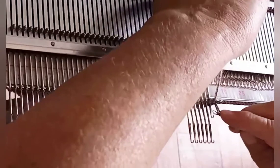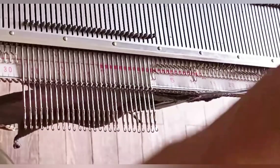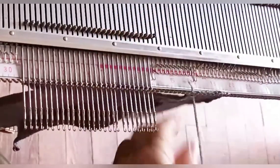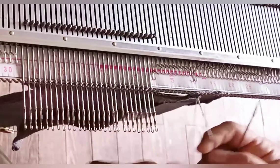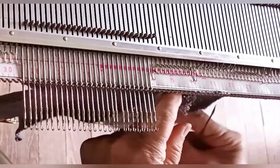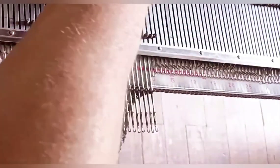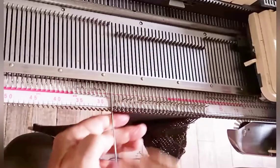On this machine I like to bind off around the gate pegs. If you don't know how, I do have a whole video on that subject. Every time it's time to break the yarn, leave a good tail of about 20 inches so it can help with the seaming eventually and make less to weave in. Then just lift the toe off of the machine, go to the other side, and make another toe in the same manner.